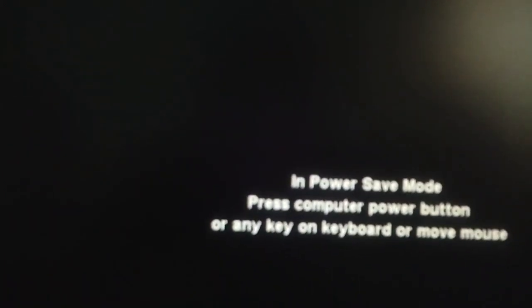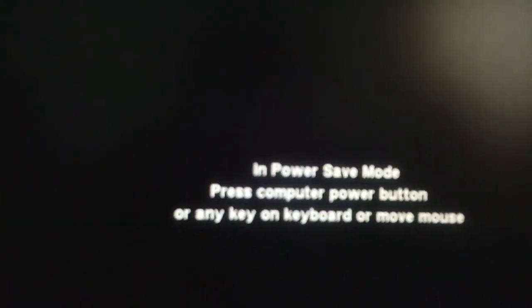When I start my computer it shows power saving mode and a black screen, and I am unable to solve this problem. This is one of the most asked questions by my dear subscribers, and recently I faced this problem too. So here I am sharing the solution. There are two solutions for this problem, so watch this video without skipping any part.